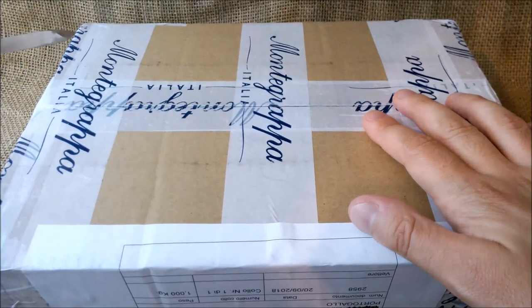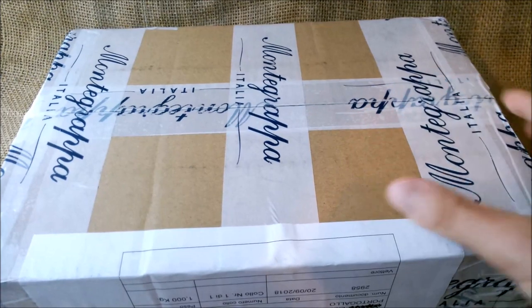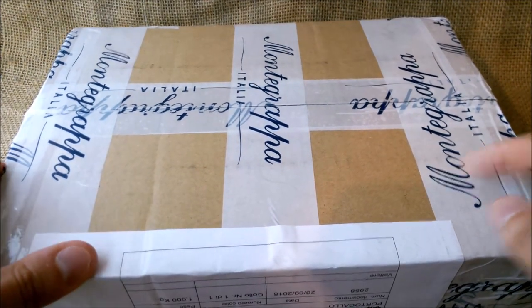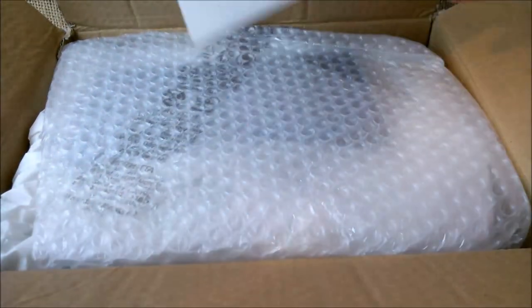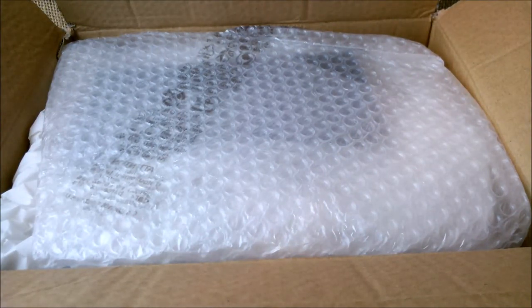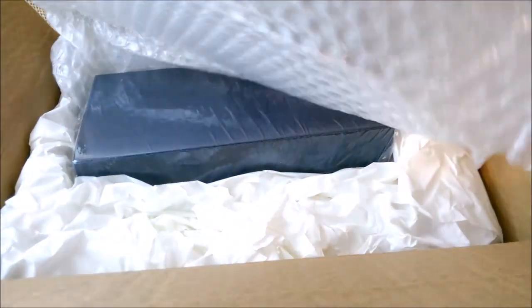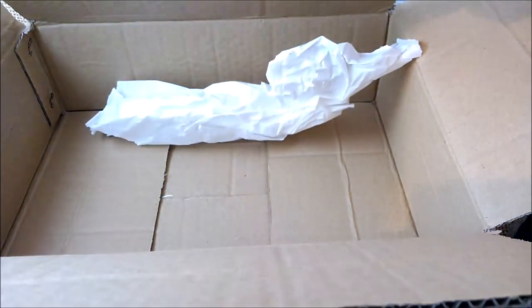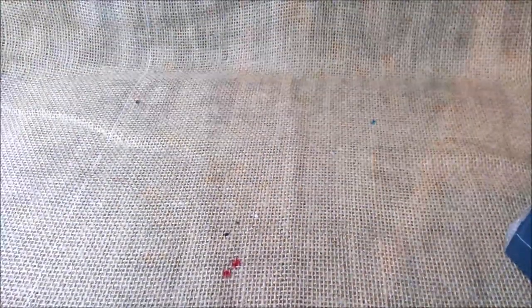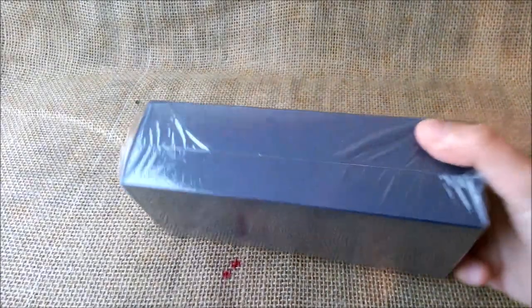So let's cut the box through on these joints, and now I think I can open it. Making some noise — okay, I think I'm opening it from the underside. There's a piece of cardboard, here is some bubble wrap, the pen, and I think this is all the packing paper. Very noisy — I'll put this aside and let's see the pen.